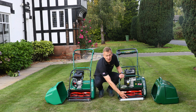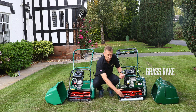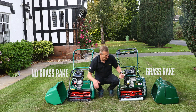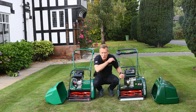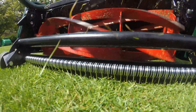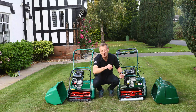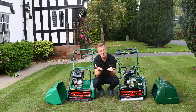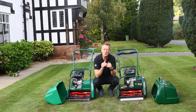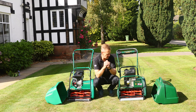You'll notice there is a rake just behind the front roller on the Kensington. There is no rake on the Classic. The rake just combs the grass as you mow — you can adjust it on screws on either side to adjust the aggressiveness. By combing the grass, especially the weed grasses which are growing flat, it tends to bring those up to be mowed and gives them a harder time, putting the grasses you really want in a more competitive position.